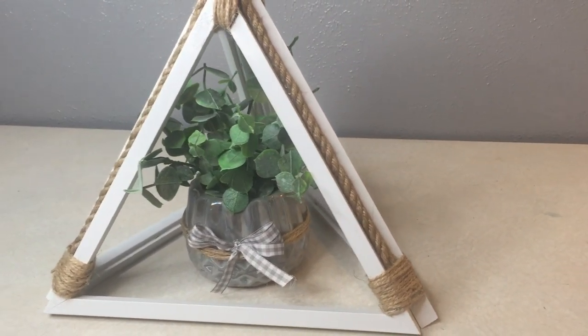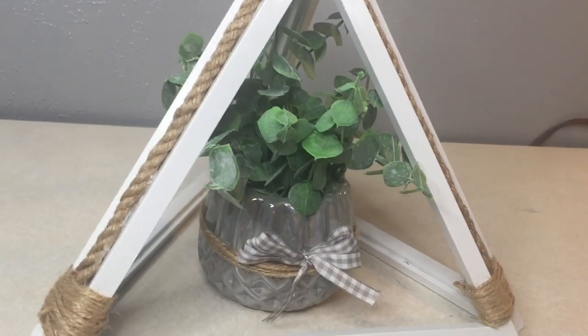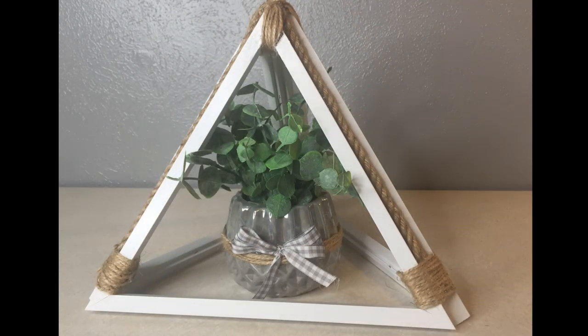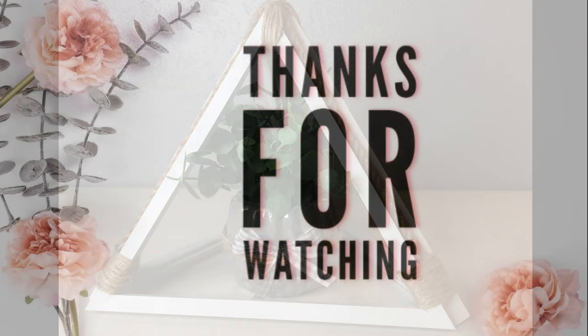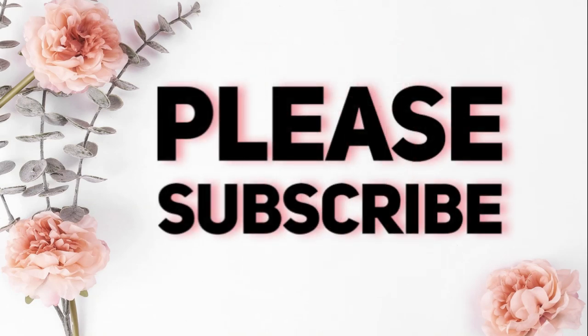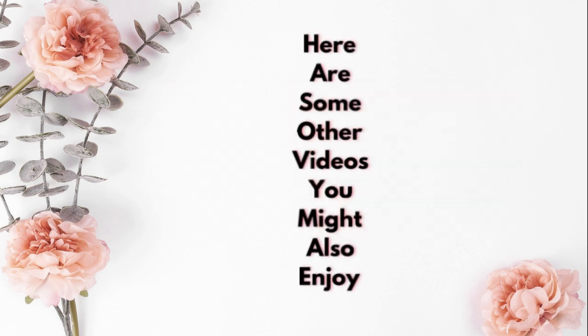Just set that inside your little display and that is the whole thing finished. I am so happy with the way this turned out. When I saw those triangle frames with those little pictures in them, I just knew there was something cute I could do with it, so I was really excited to get to make something new. I hope you guys enjoyed it too. Thank you so much for watching — please subscribe if you haven't done so already, and here are some other videos from our channel that you might also enjoy. Have a great day, we'll see you next time!